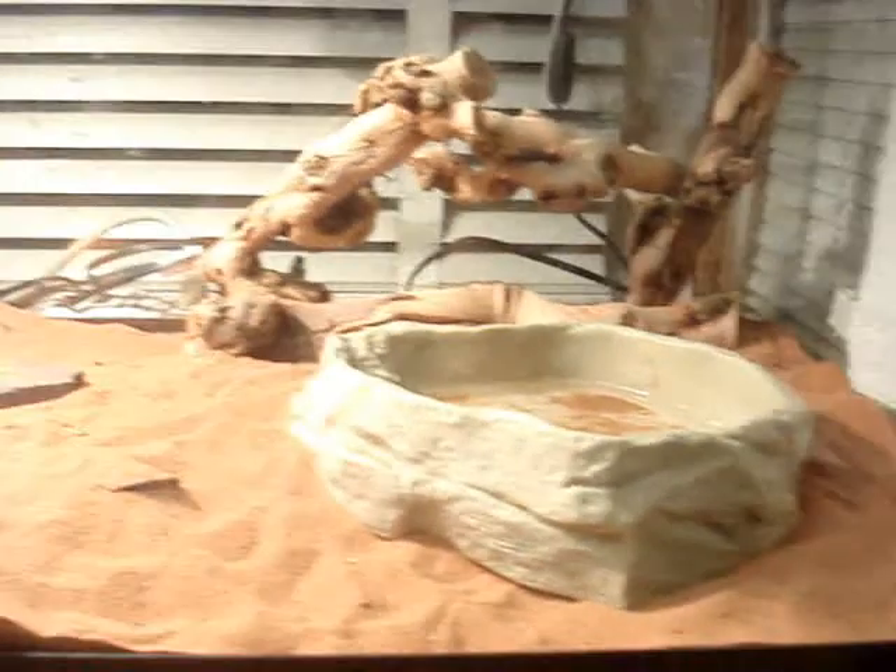Here's my bearded dragon. He still has about the same setup — the water dish, the log. But instead of that littler cave, I put a bigger one because he is bigger now. And then I just got some rocks around it. Yeah, there he is. He's in the back, kind of chilling, maybe sleeping. I'm going to have to turn the lights off a little bit because it's almost dark out. But that's the bearded dragon.